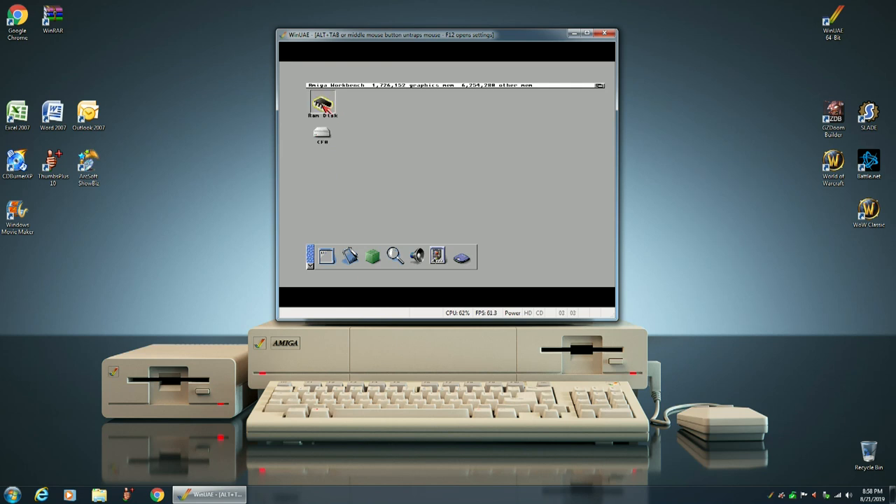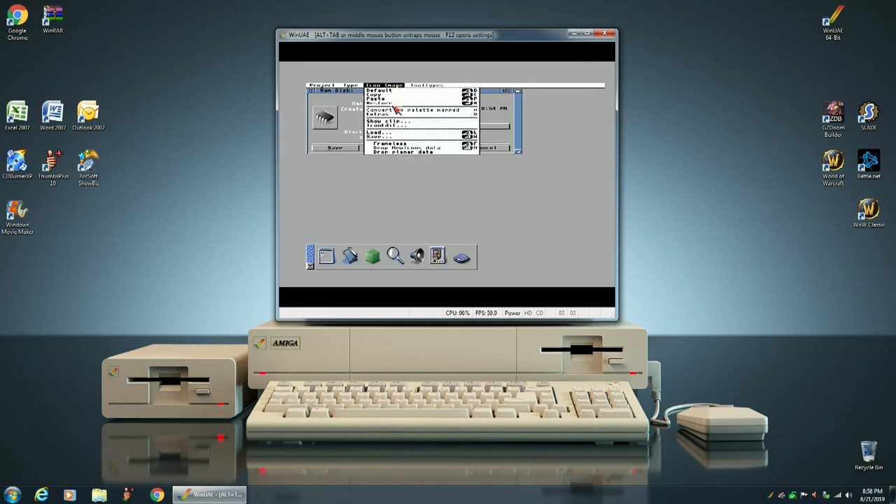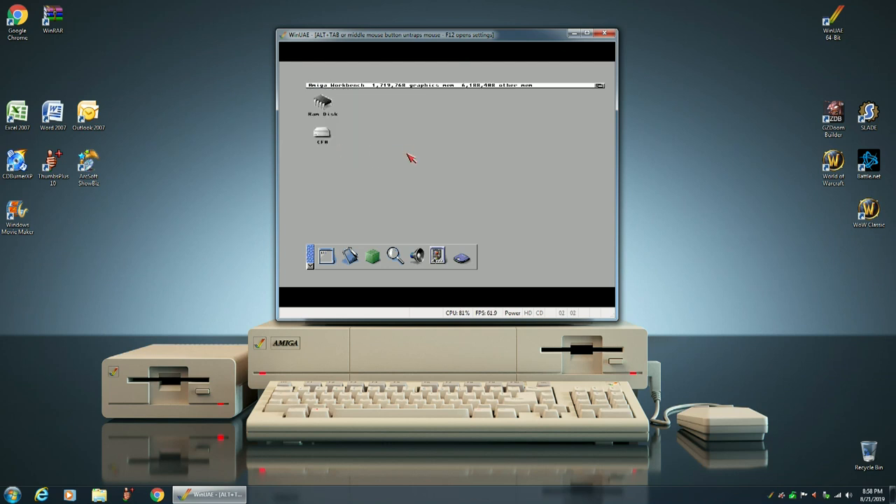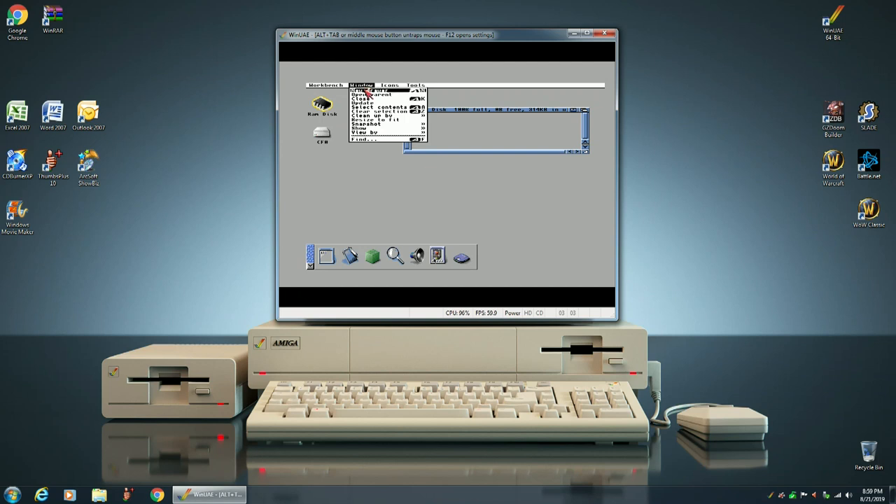You can do the same thing with the RamDisk icon. It's not going to stay that way unless you replace the default RamDisk icon with this one, and that's what we're going to do in a moment. But first, we want to make sure the RamDisk icon comes up the way you want it, so we're going to go ahead and clean up by column, and snapshot the window.